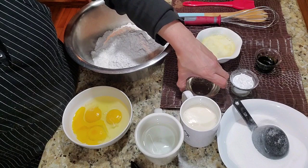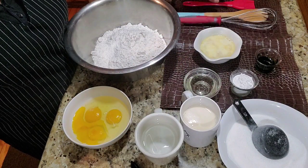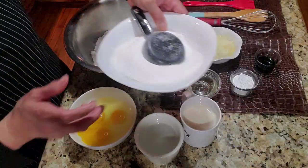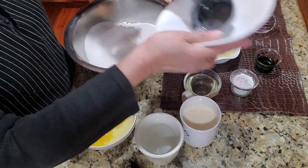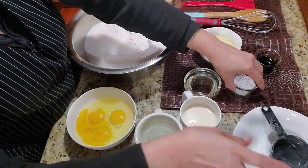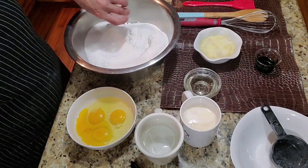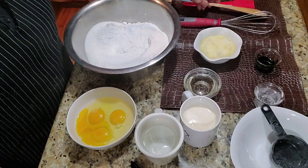I also have two tablespoons of buko pandan flavoring, and some oil to grease the molds so the mixture doesn't stick. Now, let's mix the sugar, flour, and baking powder together.